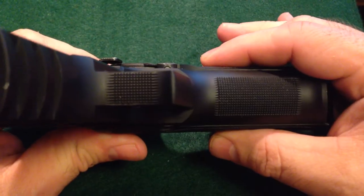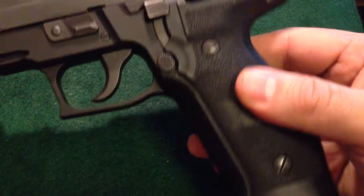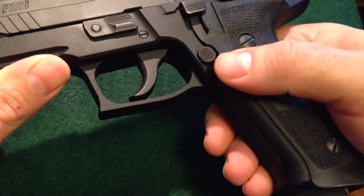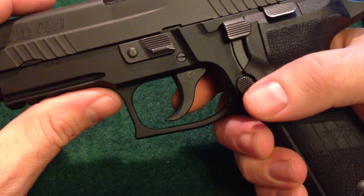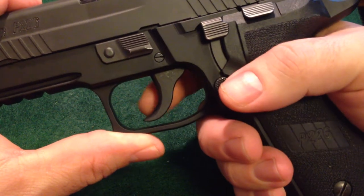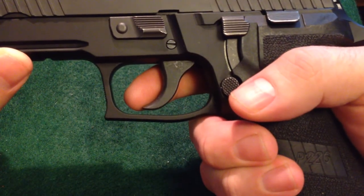By itself it's a pretty thick pistol. You've got a pretty thick grip to accommodate a high capacity double stack magazine, but it's pretty ergonomic. The girth of it and the length of the double action pull can be a challenge for people with smaller hands or weaker hands. The short reset trigger benefit really comes after you pull in single action and during follow-up shots, but let's go through the whole double action pull just for the sake of being complete.